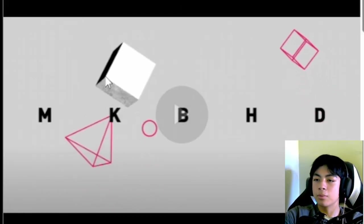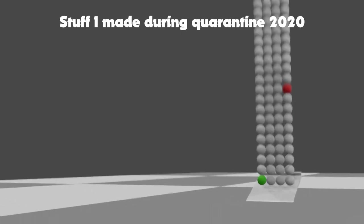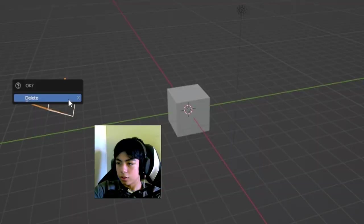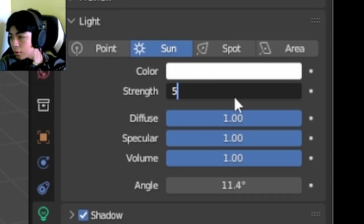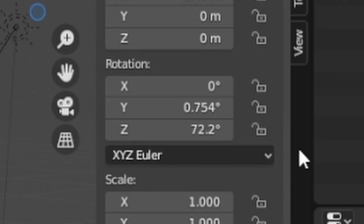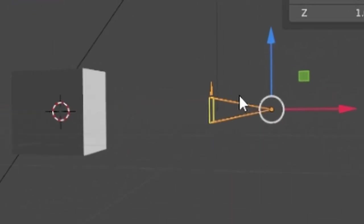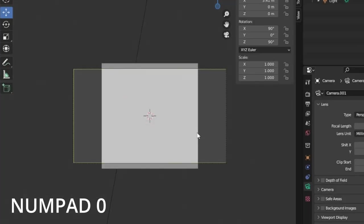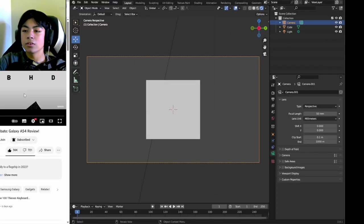I'm going to recreate the beginning part with all the weird shapes in Blender because it's a 3D program I'm more familiar with. I'll delete the default camera, set the light to sun and decrease its power to around five, then add a new camera. I'll remove all rotation, rotate the camera on the Z-axis by 90 degrees and on the X-axis by 90 degrees so it's on the ground facing the cube. Hitting zero shows the camera view.